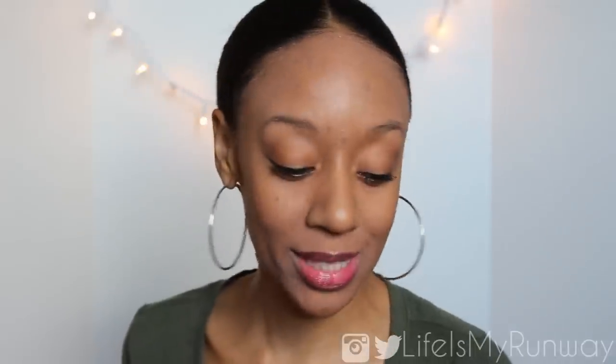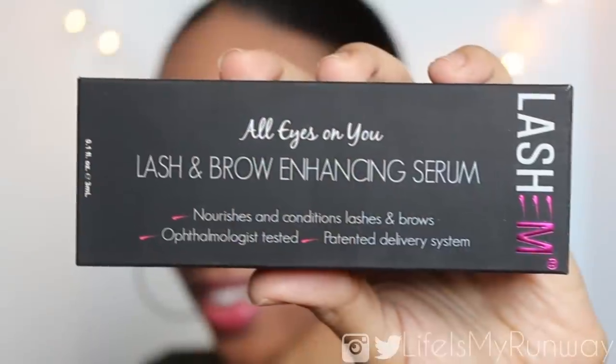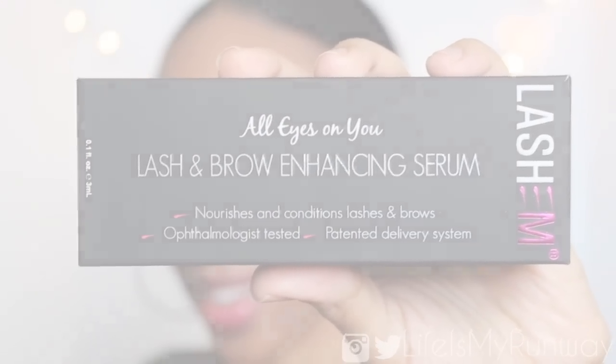Hey guys, it's Shayna and today I have a review for you. Today's product review is going to be for Lashem's Lash and Brow Enhancing Serum. This product nourishes and conditions your eyelashes and your eyebrows.